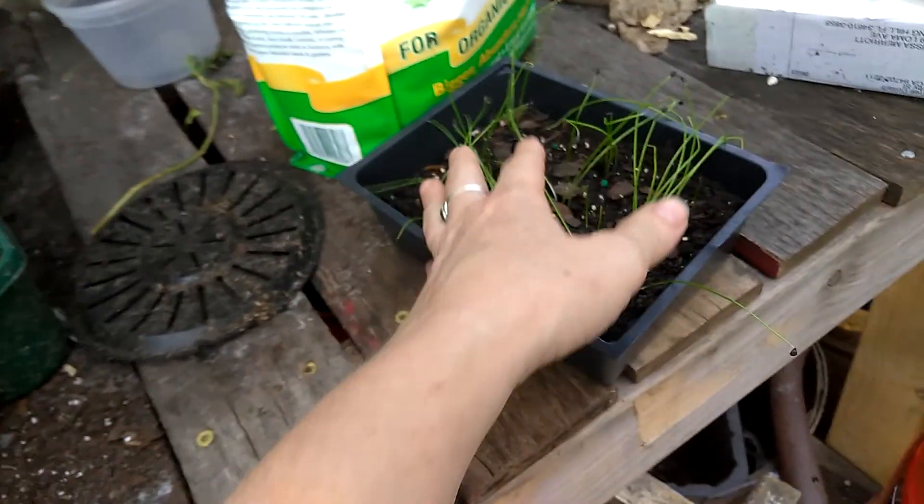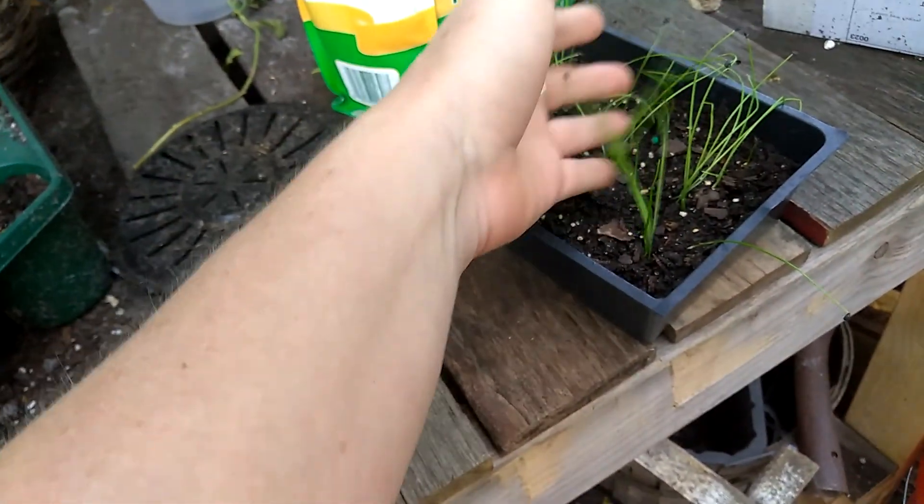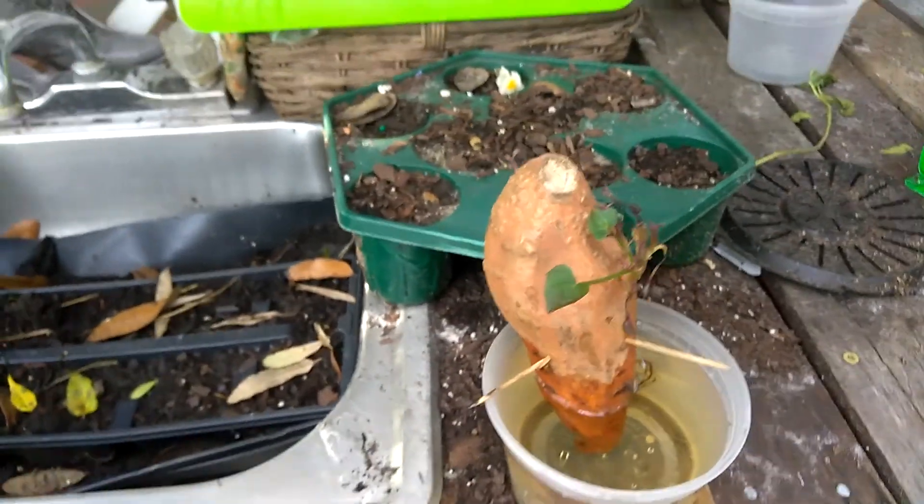Over here I have some garlic chives that are getting ready to be planted. Anyway, back to the sweet potatoes.